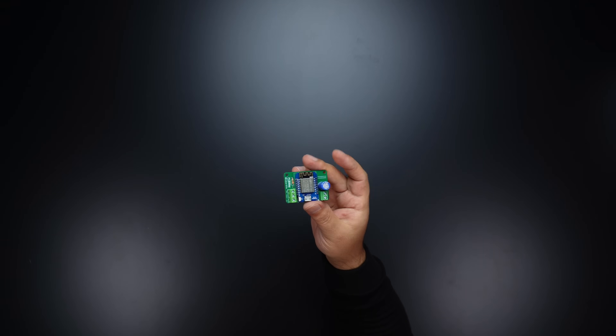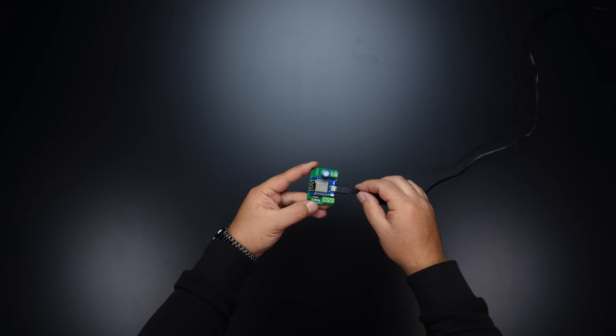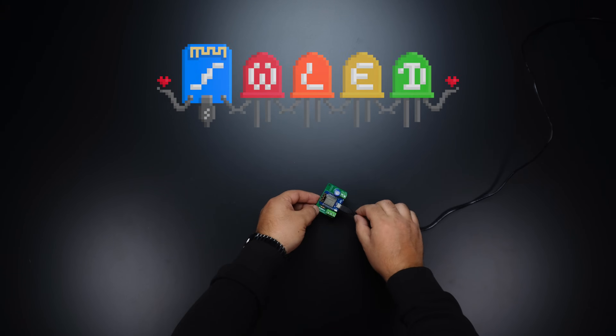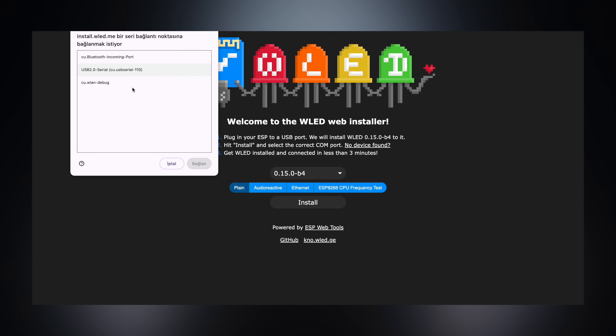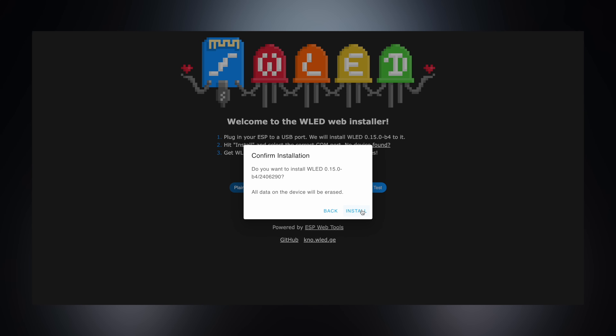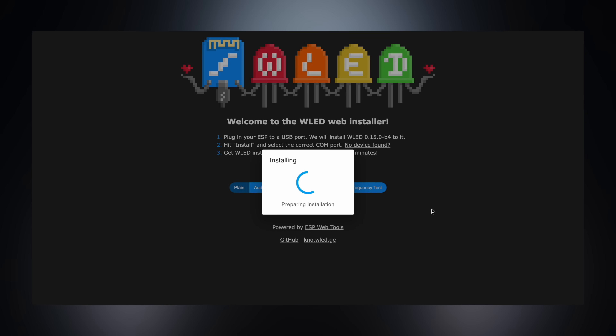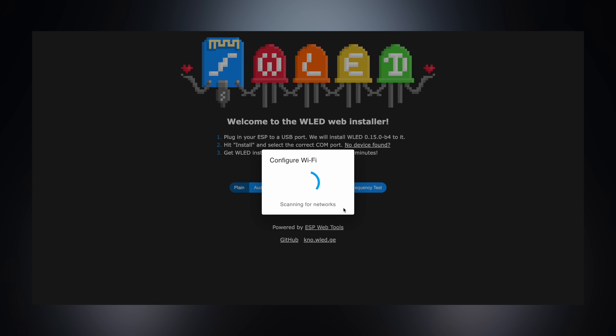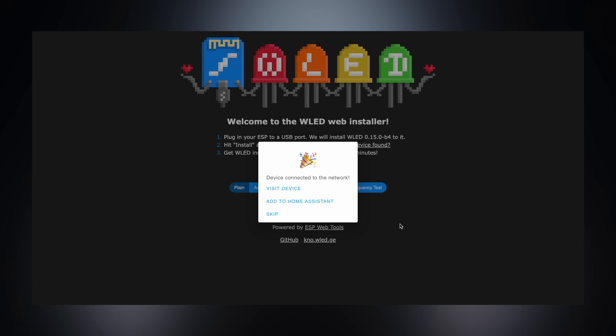Once soldering is complete, we will install a code-free LED control software. I chose the WLED application. The installation is quite simple — connect the Wi-Fi board to the computer via USB and go to the WLED address. Click Install, select the USB port to which the board is connected, and complete the installation process. Then enter the Wi-Fi network information and select Visit Device. I will continue through the application, but first let's complete the project assembly.